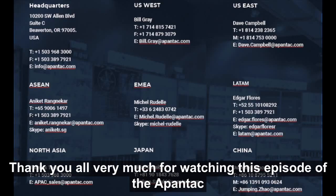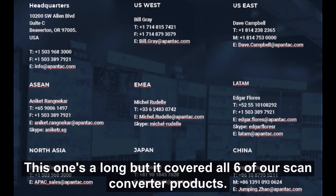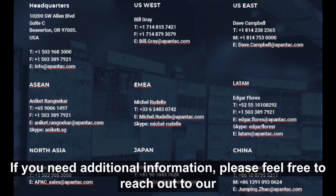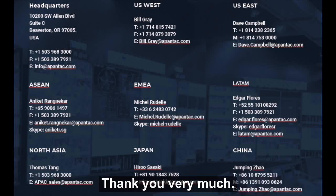Thank you all very much for watching this episode of the Pantex Virtual Presentation. This covered all six of our scan converter products. If you need additional information, please feel free to reach out to our regional sales managers or go to www.pantex.com. Thank you very much.